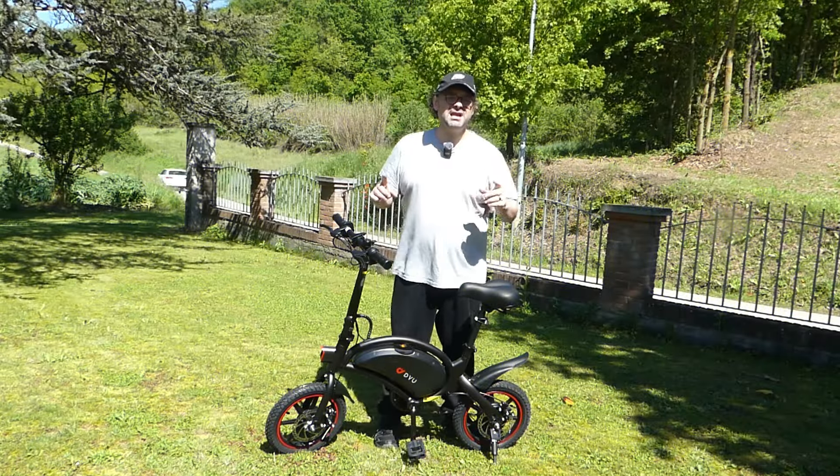Naturalmente qui sotto in descrizione troverete il link alla recensione testuale con maggiori approfondimenti e dati tecnici su questa DOD3F, ma troverete anche il link all'acquisto per accaparrarvela al miglior costo. Se il video vi è piaciuto vi invito a lasciare un bel like, iscrivervi al canale, e commentate se avete curiosità su questa bici elettrica o su altri prodotti tecnologici. Ci vediamo a un prossimo e glorioso video. Ciao da Emanuele.